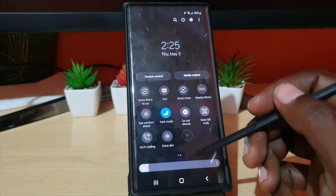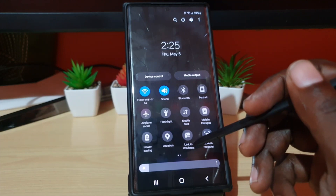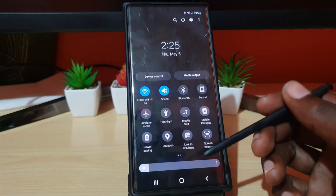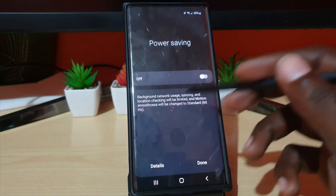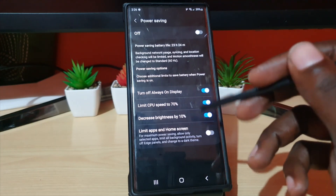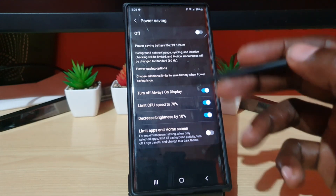Another feature you can use is Extra Dim — mainly for nighttime use, it turns the display way down and saves additional power. You can also find Power Saving Mode, which will squeeze more battery out of your device by throttling CPU speed and reducing functionality. You might lose some performance, but you'll save power. You can tap on it, turn on the mode, and go into details to customize when it will start and how aggressively it throttles — Samsung has created this to do everything for you.